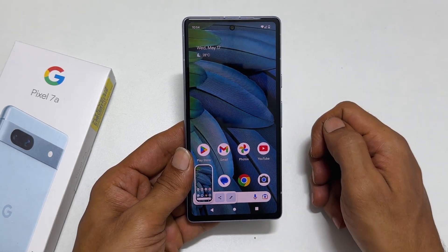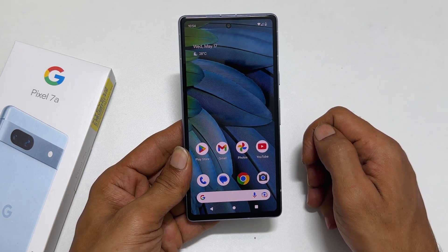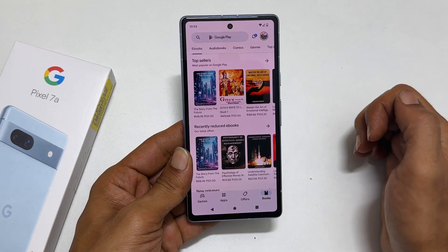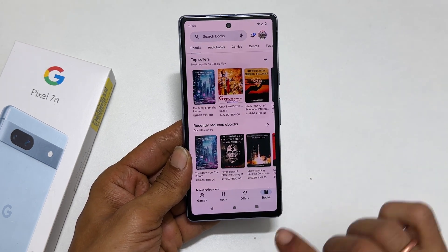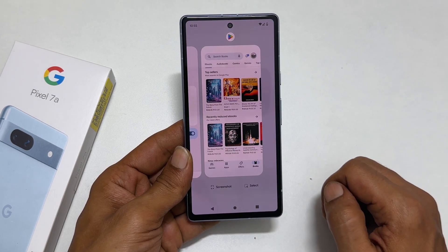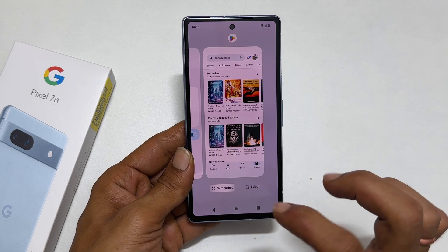The third method is using the screenshot button. Open the page or app you want to screenshot — for example, let me open the Play Store. Now tap the recent apps button. You will get a screenshot icon. Tap on it and it will take your screenshot.